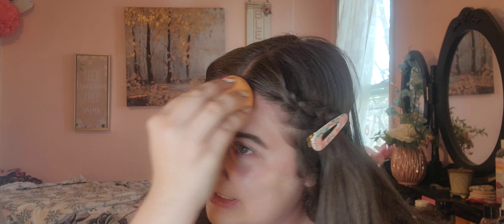For my concealer today I'm going to be using the Charlotte Tilbury Magic Away. I said I wanted to try to use this more, and I might as well just use it up even though the applicator is terrible — I totally would not recommend getting it because the applicator gets so messy. But if you have a brush, you can apply it that way and that might work better.